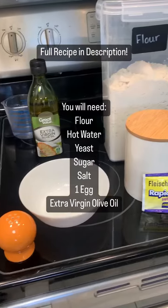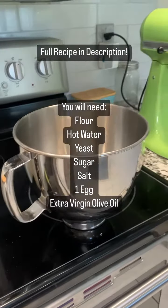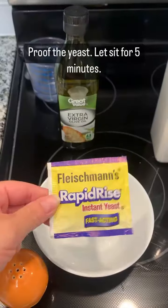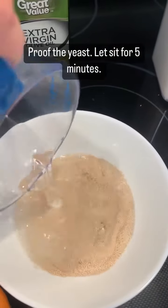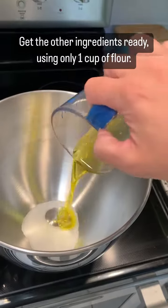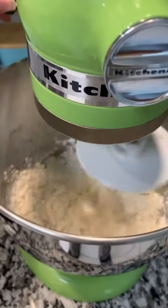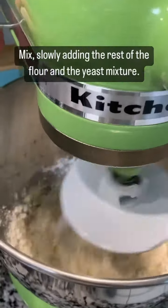Nothing says cozy like baking homemade bread on a really gray and chilly day, so that's exactly what I chose to do. This is the homemade Italian bread recipe that I like to follow to make really nice loaves of bread for my family. I'm going to put the entire recipe in the description, because it's a little easier than trying to read it all flashing by.